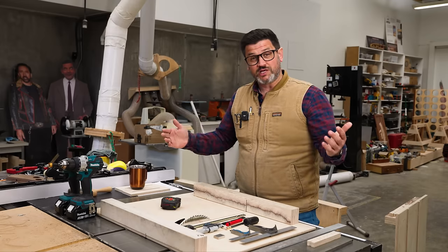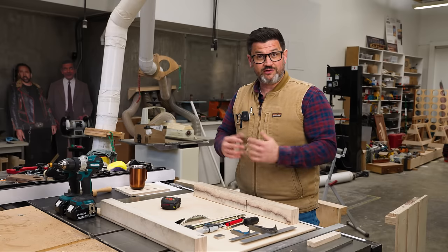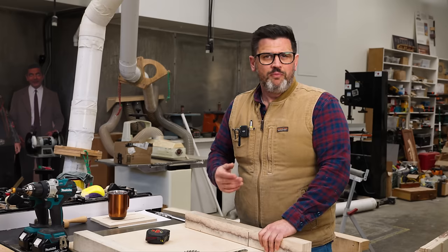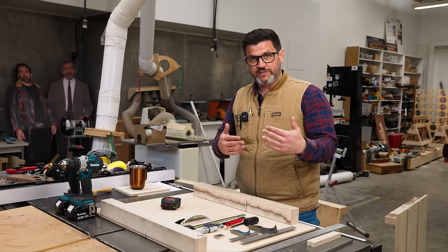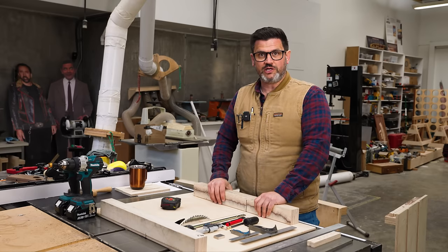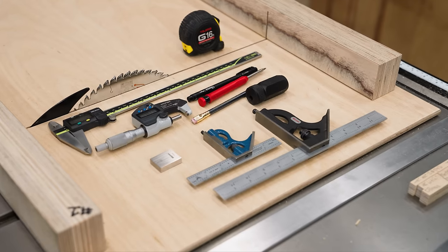I built 10 crosscut sleds so I can show you not only what human errors are involved in making a crosscut sled that affect the five cut method and squareness, but what is the maximum allowable error in our five cut method where we don't need to adjust — so where we need to be to get a reliably square crosscut sled without chasing SpaceX or NASA level precision.